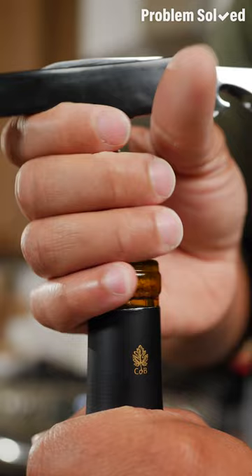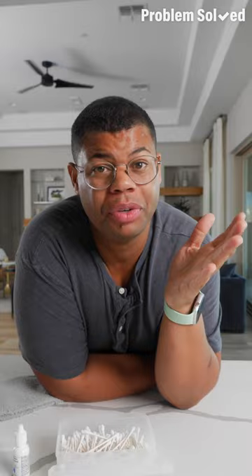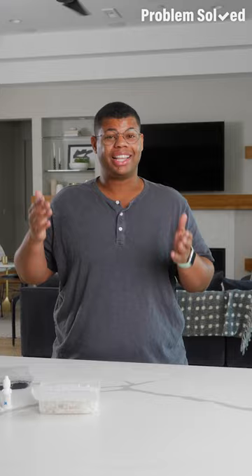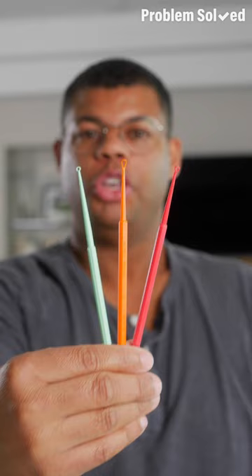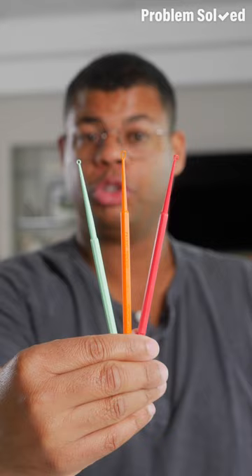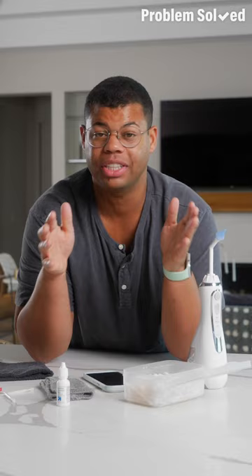The problem with cotton swabs is they can push earwax deeper into your ear. So what is the right way to clean your ears? Plot twist: for most people, you don't even need to clean inside your ears at all. Earwax is naturally regulating, so there should be no need to clean inside your ear canal. All you really need is a damp washcloth — gently clean around the surface of your ear. Ear cleaning tools are only meant for the entrance of the ear, not deep inside. Earwax removal drops are also an option. Your safest option is scheduling an annual cleaning with your doctor.